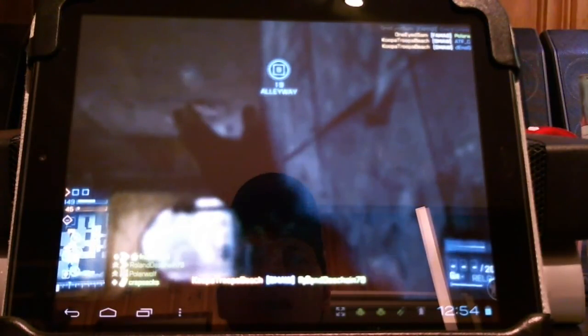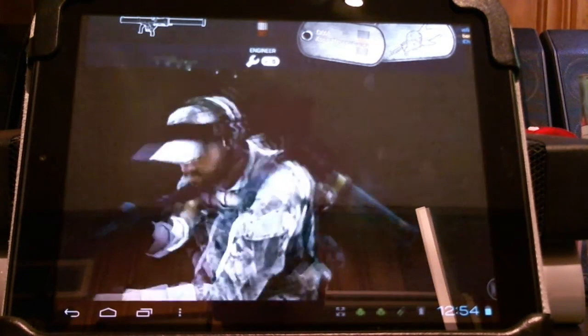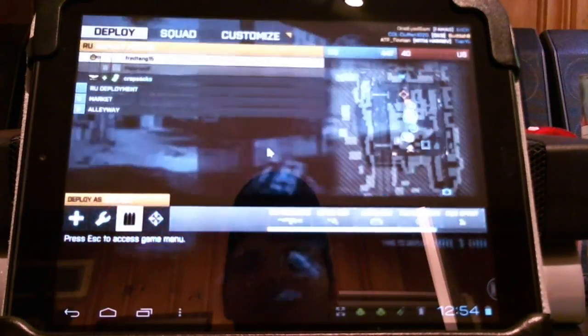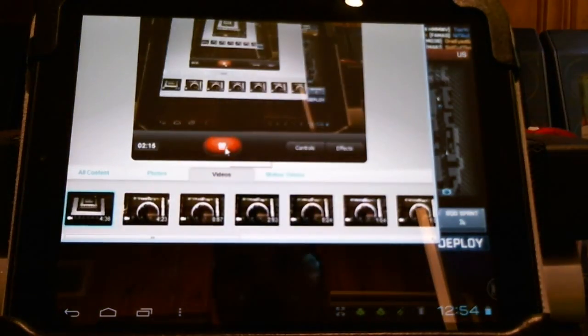But it does run. Anyways, this has been a short demo — Battlefield 3 running on the HP touchpad via the Splashtop software. Incredibly laggy, but still something very interesting to try. Hope you've enjoyed this short demo.